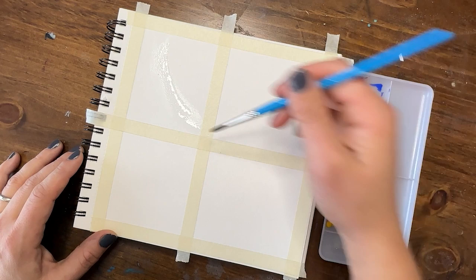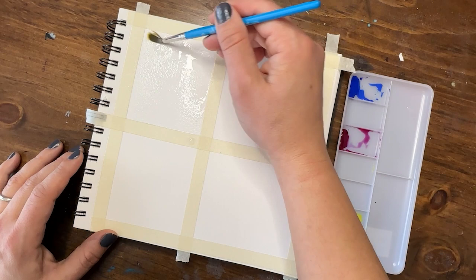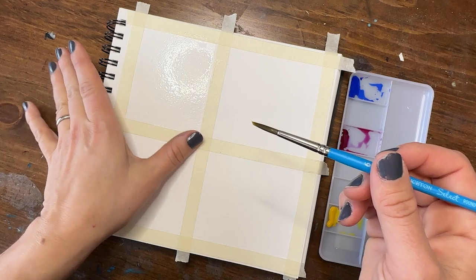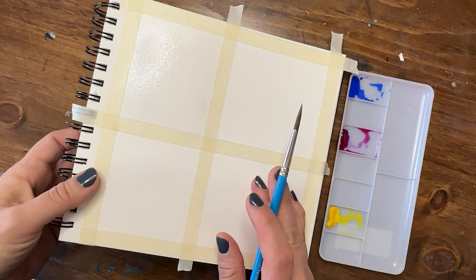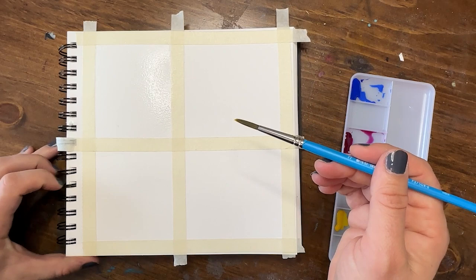Let's get to painting! We're going to use the wet on wet technique for our first square, using just three primary colors from the Winsor & Newton Cotman student grade line: cadmium yellow light hue, cobalt blue, and purple lake, which is a magenta color. We're going to create a dramatic sunset. Start with your square nice and wet — when using 100% cotton paper you might need more water than you think.